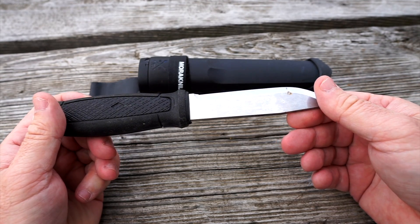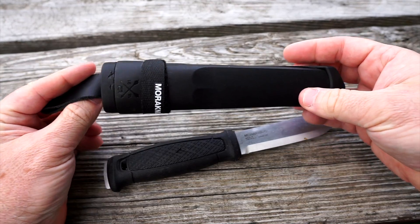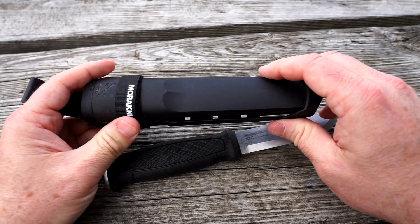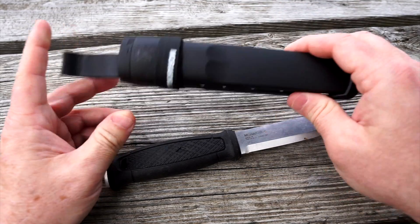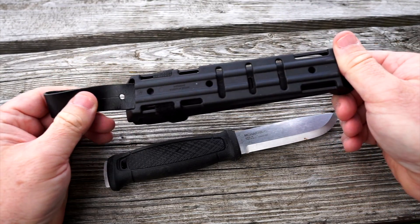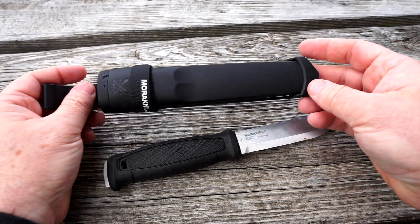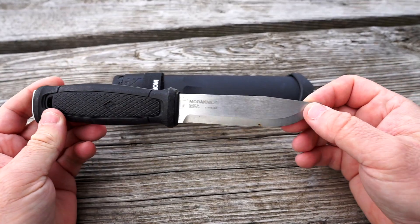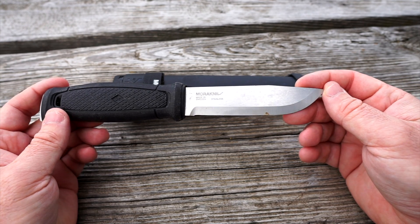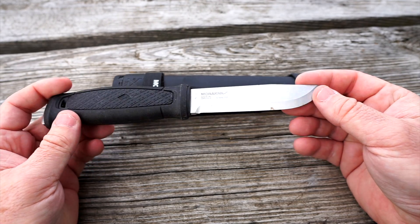It does come with a plastic sheath instead of a leather one, which most Moras come with. It's got some configurability to it as well. This one is about $85 — it's really one of the most expensive knives that Mora makes, because most of their stuff is pretty affordable. But I have gotten lots of use out of it, and I need to take better care of it.